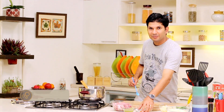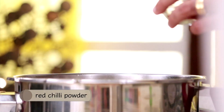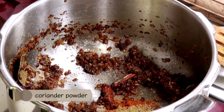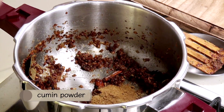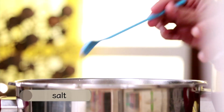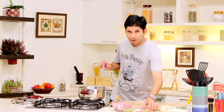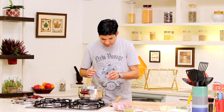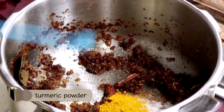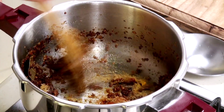Now we'll add in our powdered masalas — some red chilli powder, coriander powder, cumin powder. Not too much, as we already have some cumin in our green masala. A little bit of salt — not too much again, we're going to check it later on and adjust the salt accordingly. And some turmeric. Let it cook for another one minute.